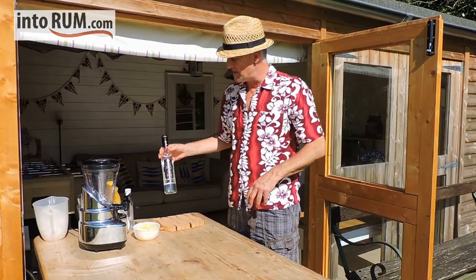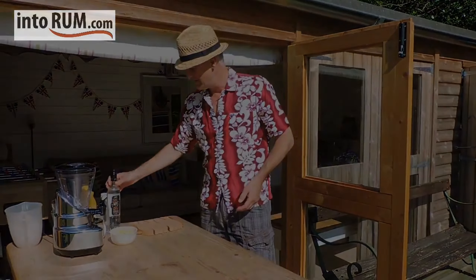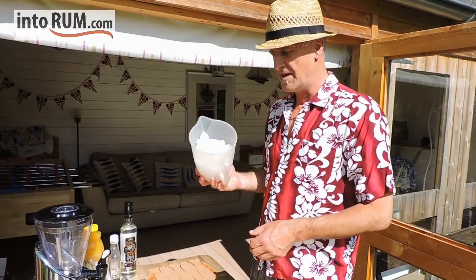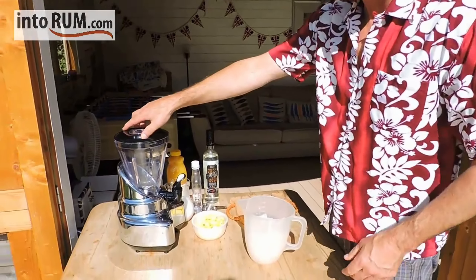Our little twist is a triple sec that we add to it afterwards. And one thing I forgot — obviously, ice. Loads and loads of ice. And we whack it all in the mixer.